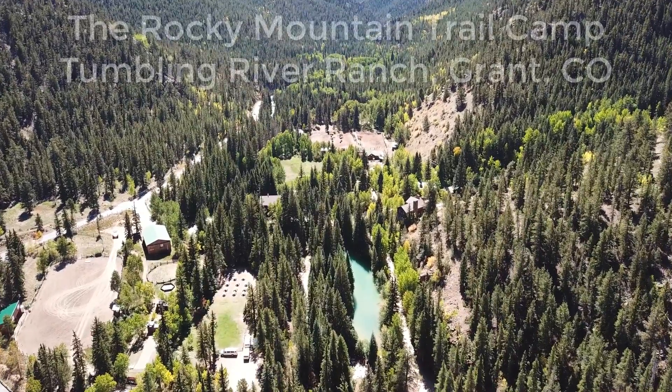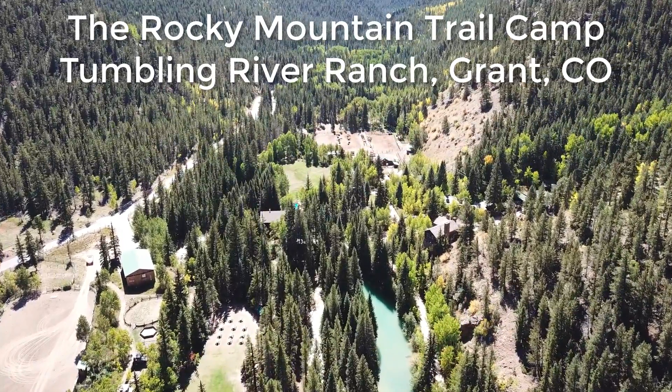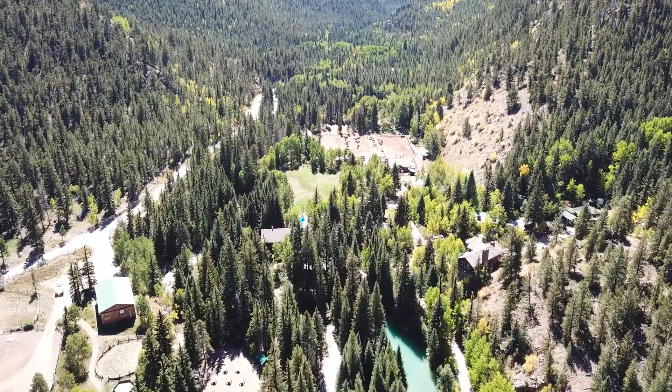Hey guys, this is Jason Fitzgerald with Strength Running, and this is another episode of Q&A with Coach with my buddy Scott Jones. He's the race director of the Rocky Mountain Trail Camp, and that's where we are today. We're talking about rolled ankles, and I couldn't think of a better place to talk about rolling your ankle and how to treat it and prevent it than at a trail camp.